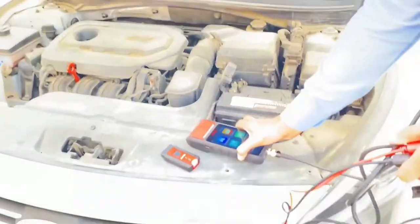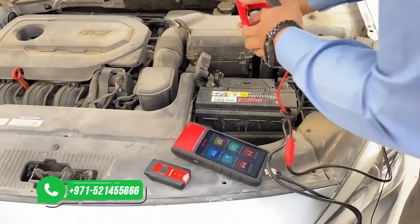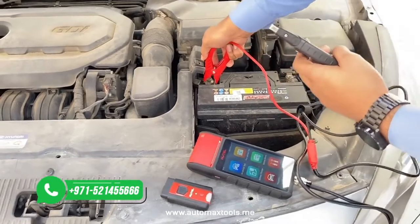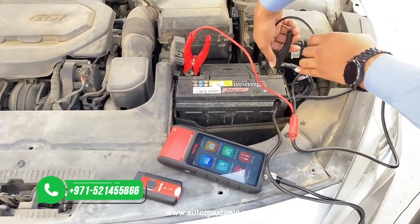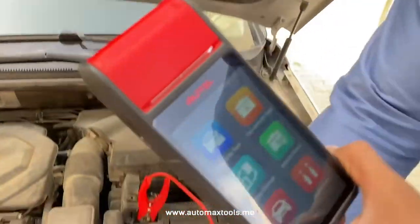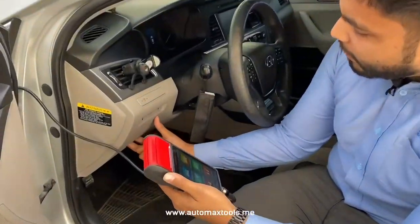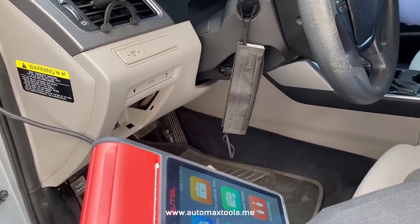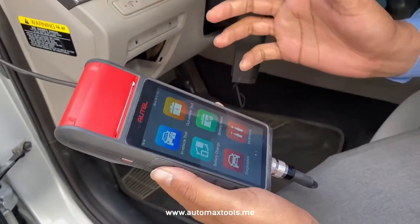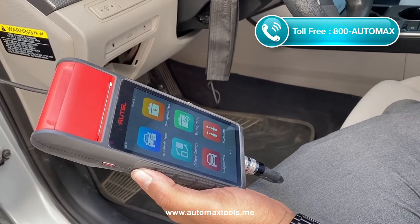Let's start with the battery test. First, let's check out the positive terminal — and this is the black side, the negative terminal. If the battery connection is good, it has a tick mark here. What we need to do is connect the VCI and test in-vehicle. If the battery is connected, let's check out the OBD connection.